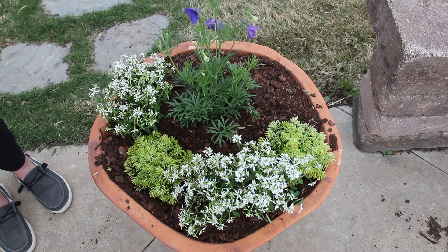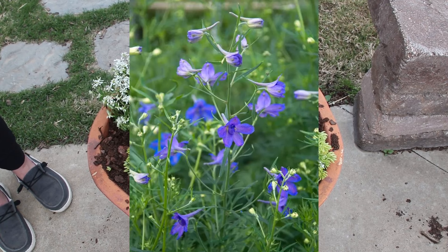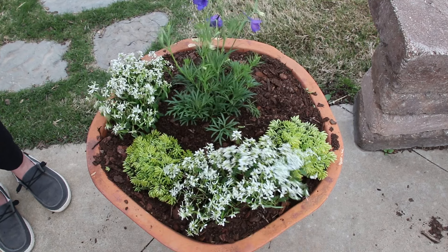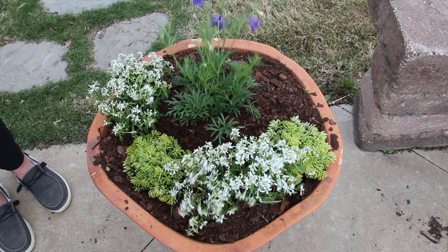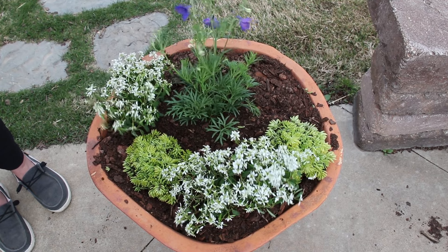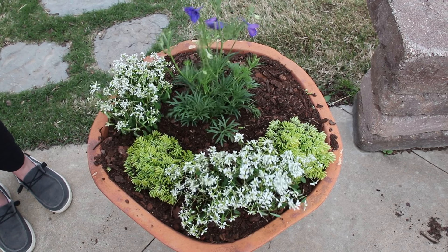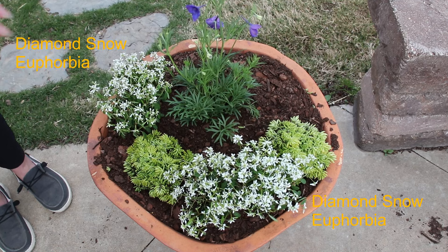The blue butterfly delphinium is a perennial that likes sun to part sun, grows only to about 12 to 18 inches, and from what I've read it's pretty good on the border of a flower bed. It blooms from early to late summer, so I think it will be really fun to have in this pot for a few weeks — maybe two or three — and then I'll plant it out into one of my garden beds. I also have in here the Diamond Snow euphorbia.